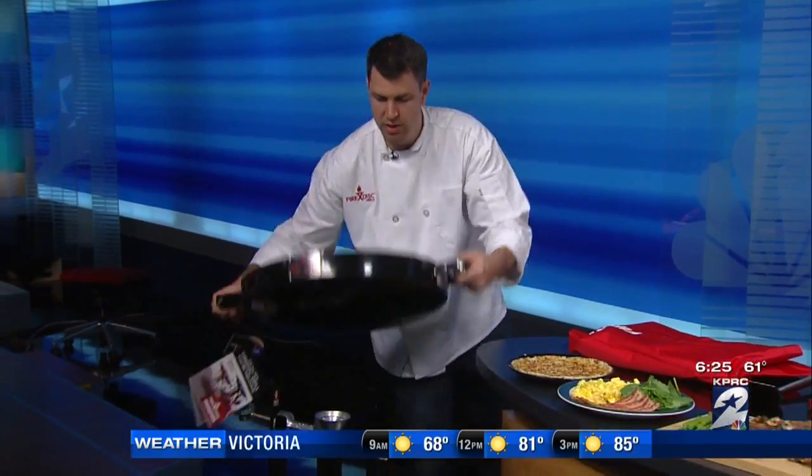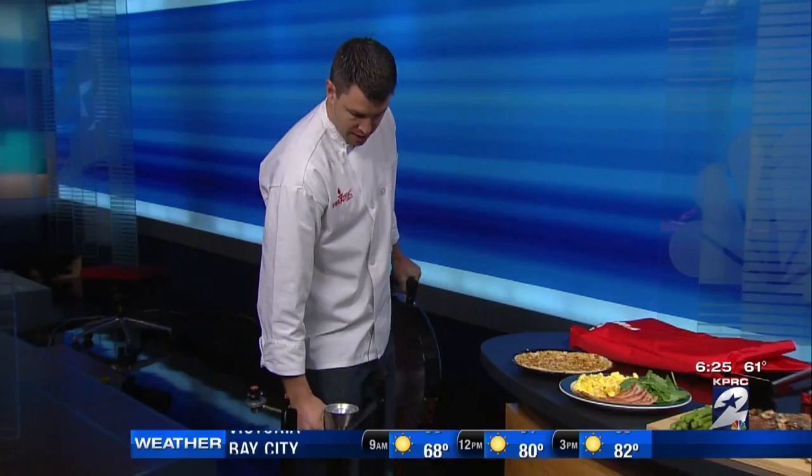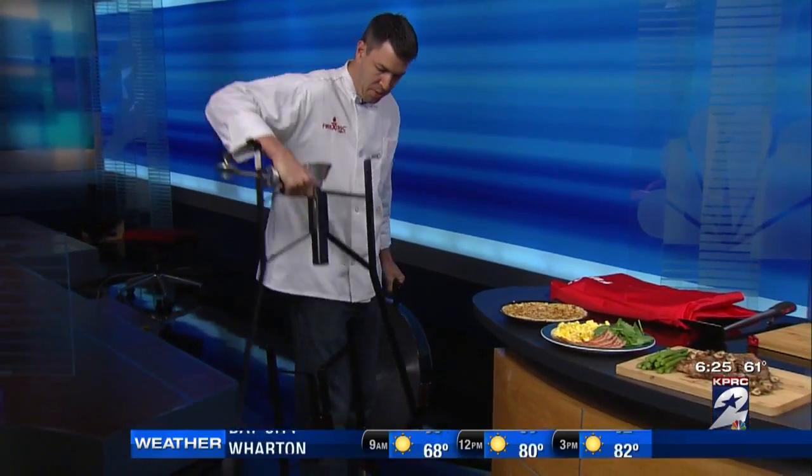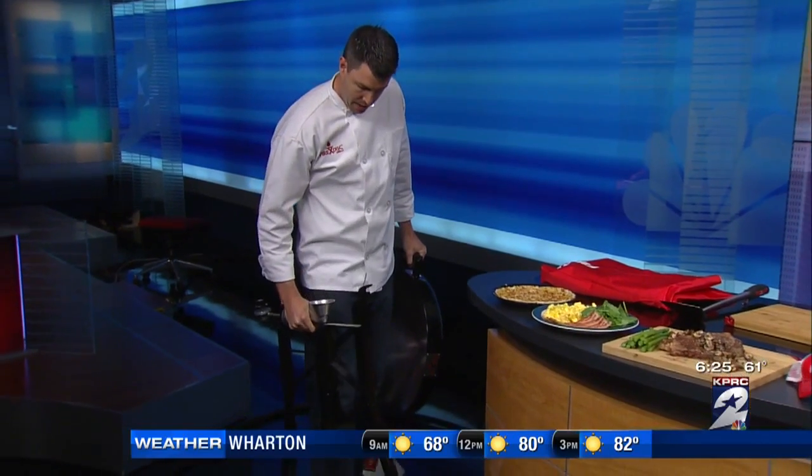We've got some tools that we want to talk about, and I have never seen that grill before. This is our Fire Disc Grill. Basically, it's based off of a plow disc cooker, so it breaks down super easy into just three different pieces, and then the three pieces fold up. So super portable, super durable, and super versatile.